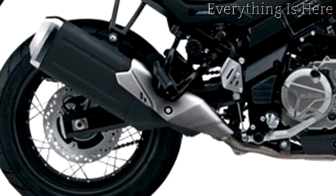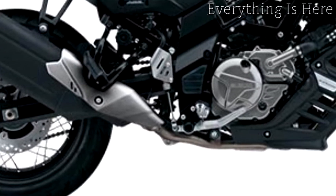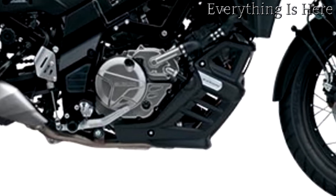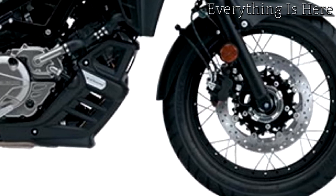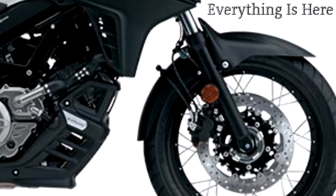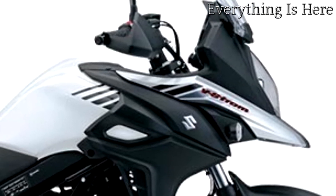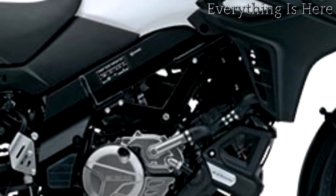Dual spark technology: Suzuki's dual spark technology, unique in this class, utilizes two spark plugs per cylinder for precision ignition. Combined with the newly adopted high-ignition nickel spark plugs, it contributes to increased combustion efficiency, smoother power delivery, lower fuel consumption, and lower emissions.